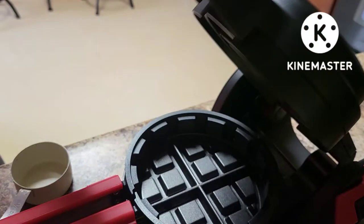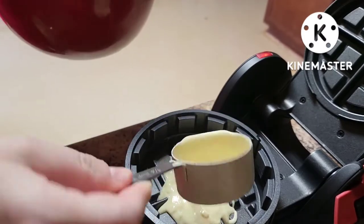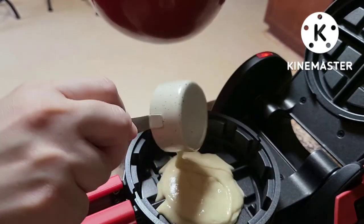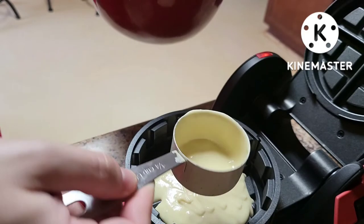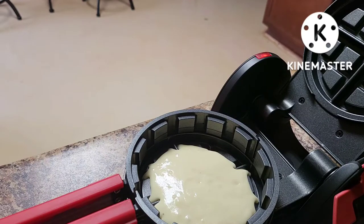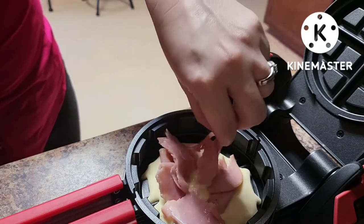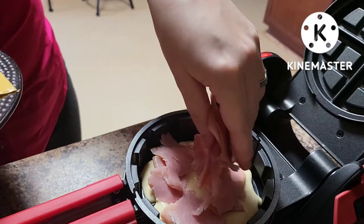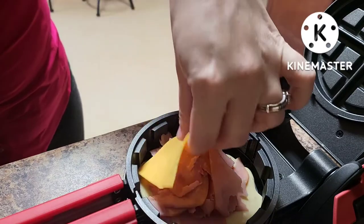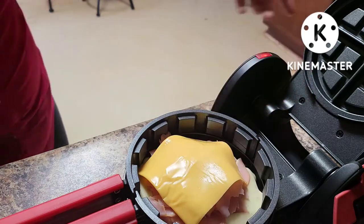I'm using my quarter-cup measuring cup to eyeball this. Opening up the machine — we just want to lightly cover the bottom portion, about a third of a cup. It's going to spread out so don't overdo it. Now I'm adding in some ham and a slice of cheese. I've got about three slices of torn-up lunch meat and one slice of Kraft Singles.